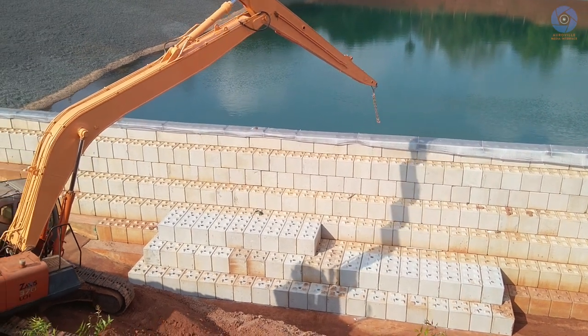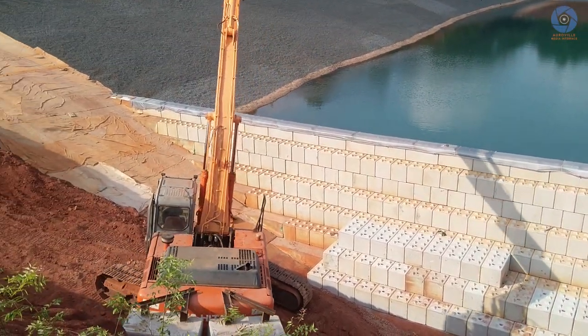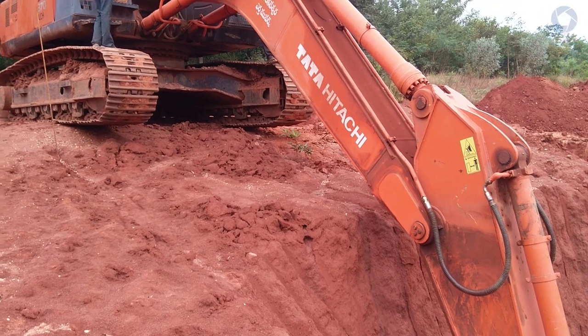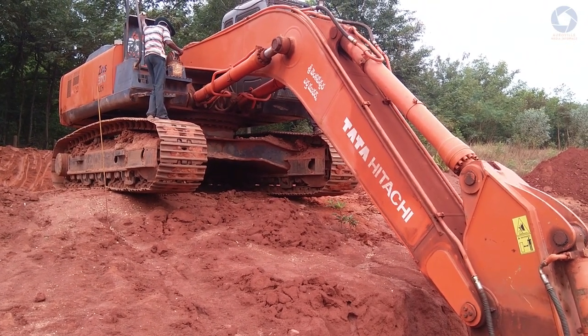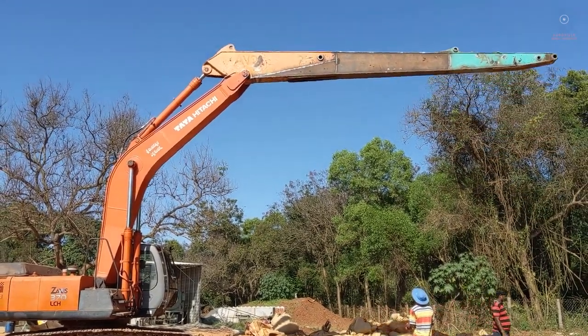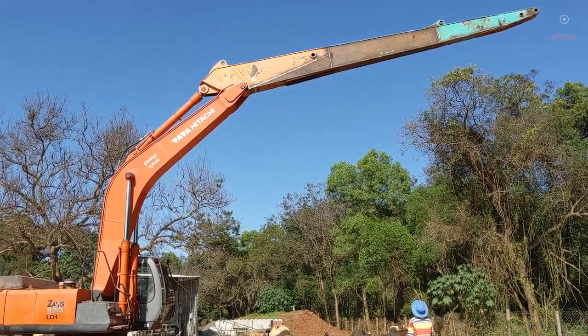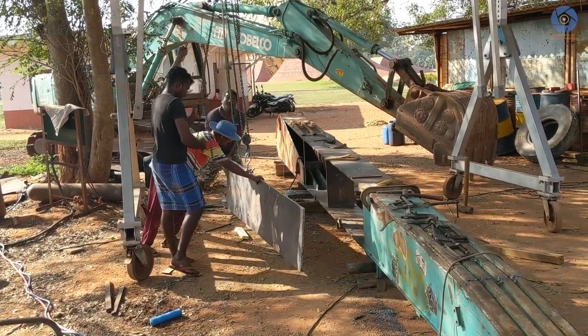The excavator, which we see here, was already at Matrimandir and had its normal arm, which was great for digging. But a longer arm was needed to continue the making of the dam, so the Matrimandir people found an old but longer arm, brought it to Matrimandir, made a few welding modifications, and added it to the excavator.